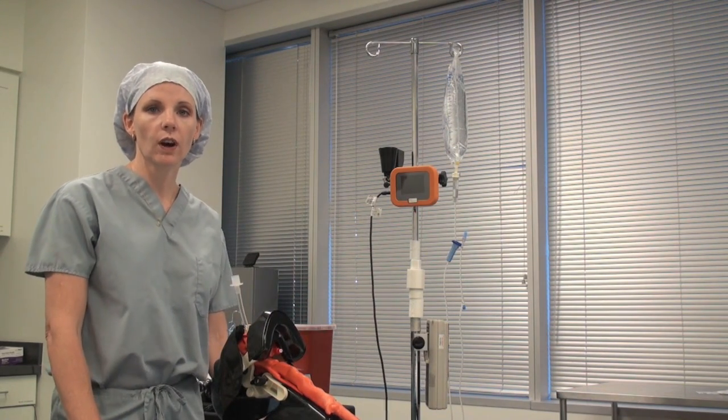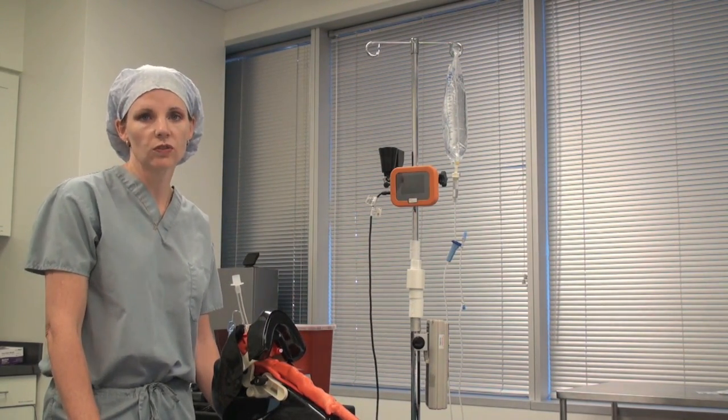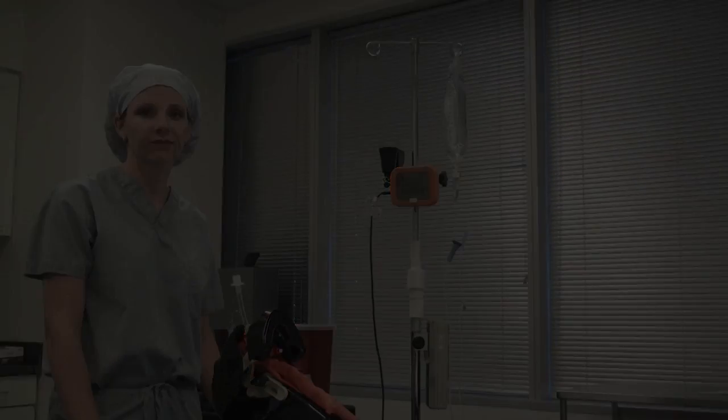Stay tuned and we'll show you a video of the Co-Pilot intubation using the rigid stylet on a real patient. Thanks.